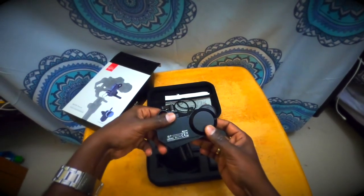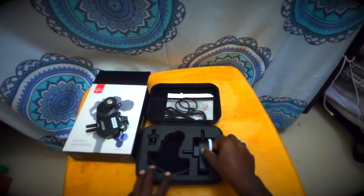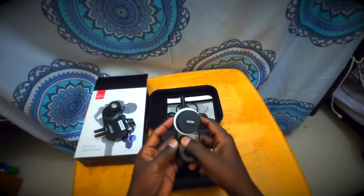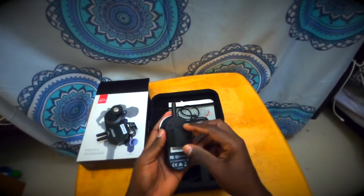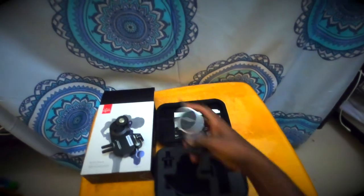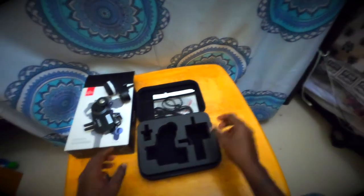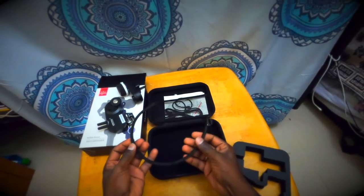Moza claims that the wireless follow focus motor weighs only 198 grams and the inbuilt battery can last up to 24 hours. This is the wireless hand unit — it has a dial and display. Here is the wheel to control the focus, and it can be fixed onto a 15mm rod. Here is the antenna — it is made of metal and feels sturdy. This is the clamp to fix the wireless hand unit onto a 15mm rod. And here is the gear ring that should be fastened around the focusing ring of your lens.